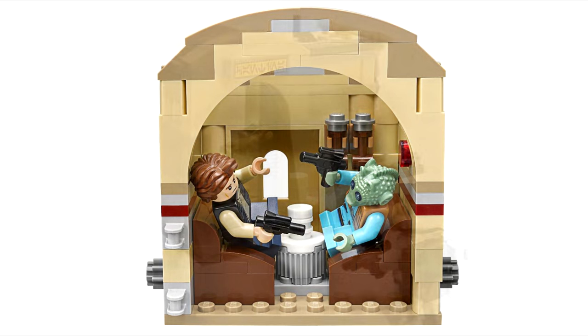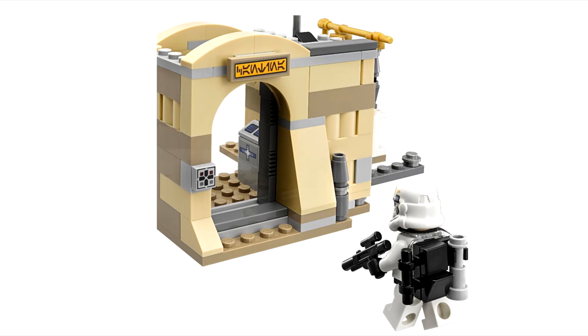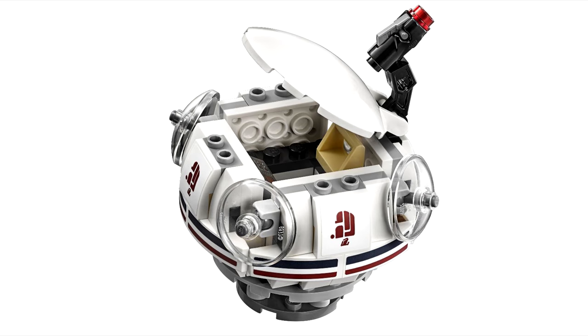It's a nice to get reprint of Greedo and the Sandy Stormtrooper, which are a little uncommon. The only new thing besides Wuher is the inclusion of the Oobrickian 900 pod, which also has never appeared in LEGO form.